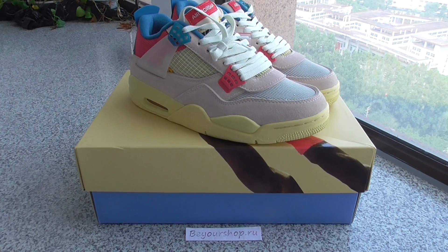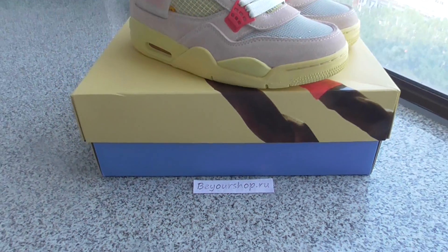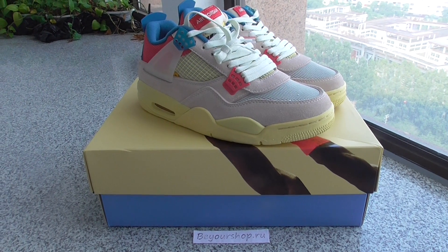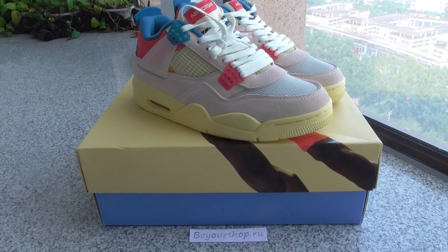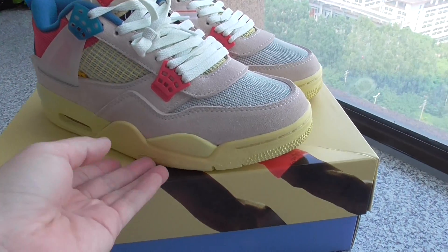Hey friends, this is from Bioshop.iu and this is the new sneakers. If you want to copy this one, please check my web link — you can check all details there and contact us if you have any order. This is the Union Air Jordan 4 sneakers.